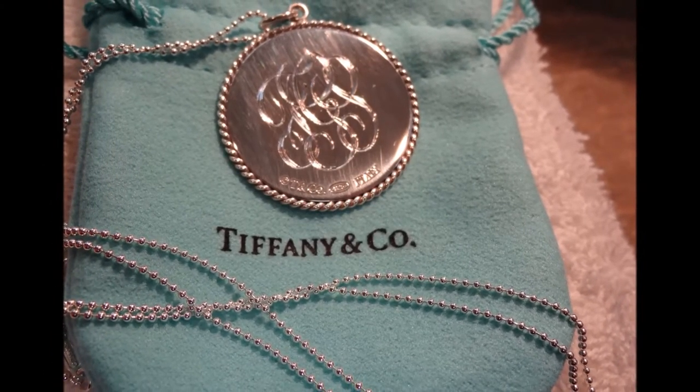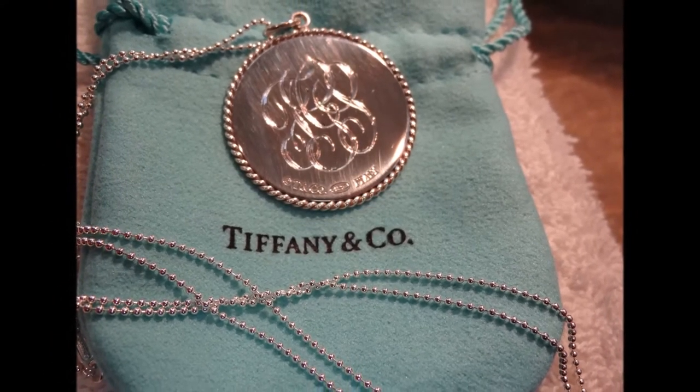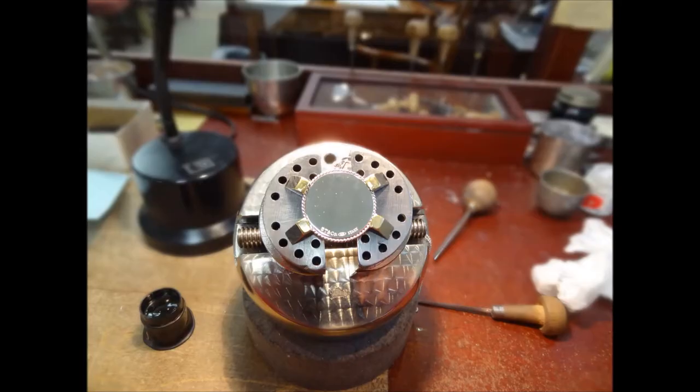Today we have to engrave a monogram on a Tiffany pendant. Here's the finished product. I'll show you how it is done.